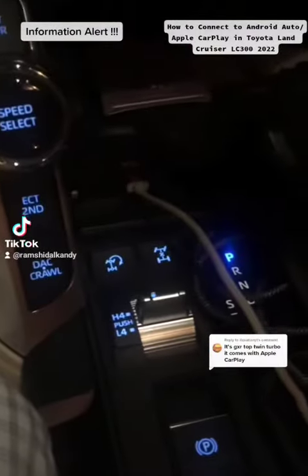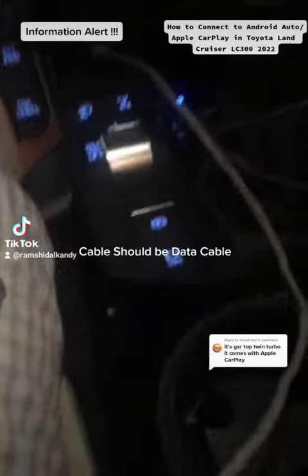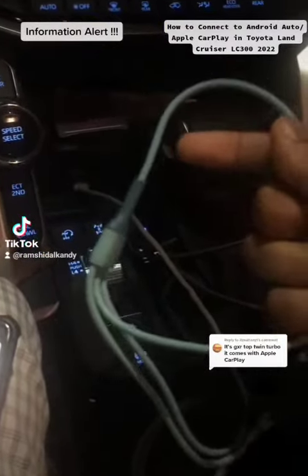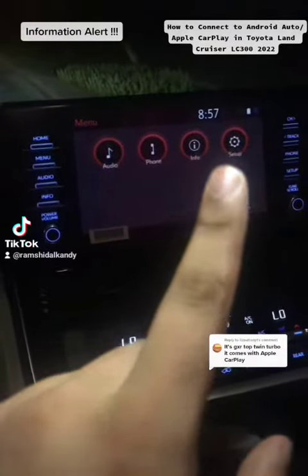So you need to connect your cable to this port and you have to make sure this cable is a data cable. Because I have another cable which does not work for Android Auto or Apple CarPlay — it's only for charging. Now you can see in the screen you have audio, phone, info, and setup.